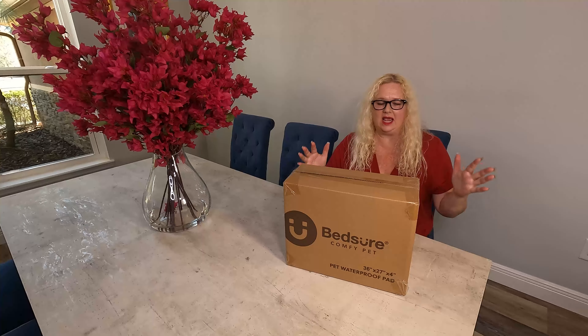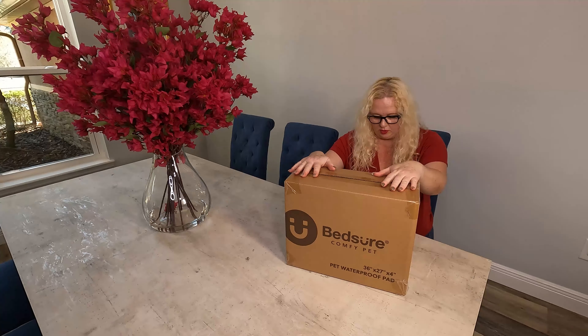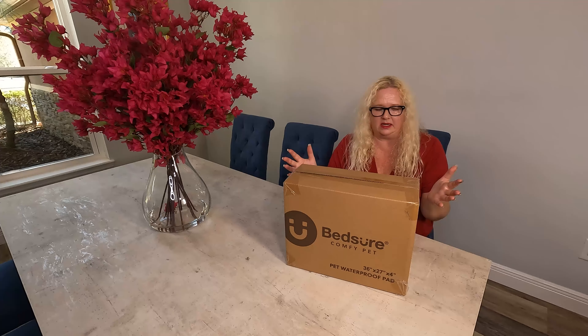Hey everybody, I am Nikki from Doug and Nikki, and today I have this Bed Shore super cool waterproof pet bed, which I thought is great because things can happen and I like that about it.